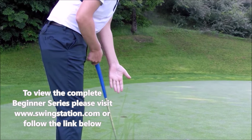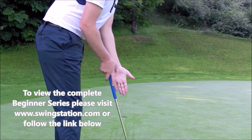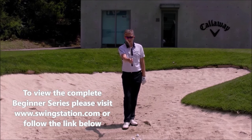What we're going to do is grip the putter in the palm of the hand, almost vertically down the hand. First of all, I want you to open the club face a little bit before you take your grip.